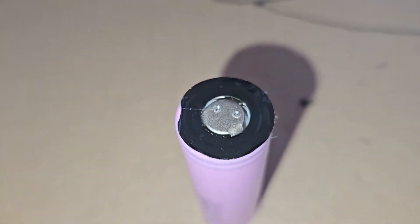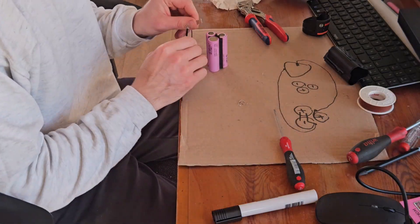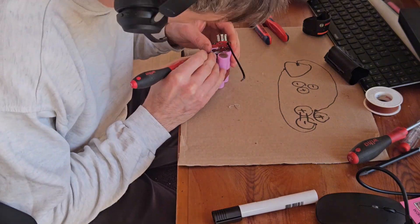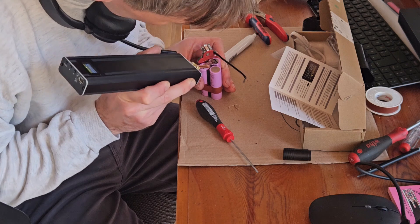I was very gentle with the drill so there was no damage to the cells. The next step is positioning the new cells just like they were before and fixing them with a little bit of tape.